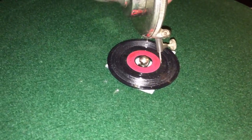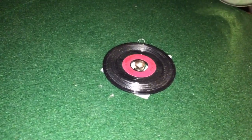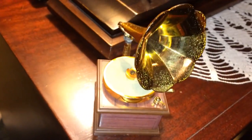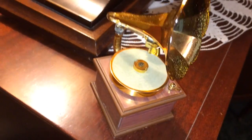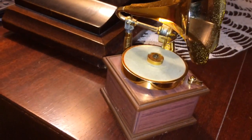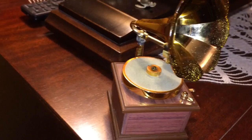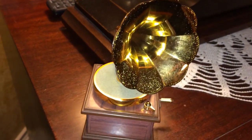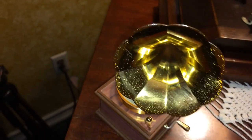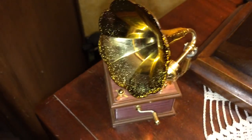This little tiny record was actually made for a little tiny phonograph, and here it is. This tiny little phonograph was purchased off of some kind of a mail order catalog when I was a youngster, and for a long time I just let my mom hang on to it. The other day I thought, I wonder if she still has that.